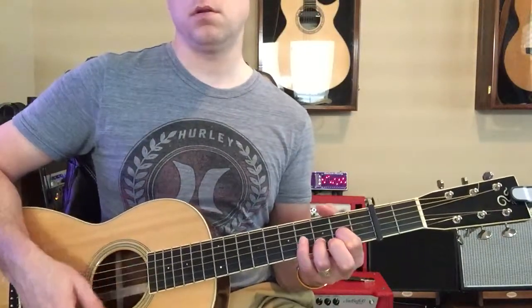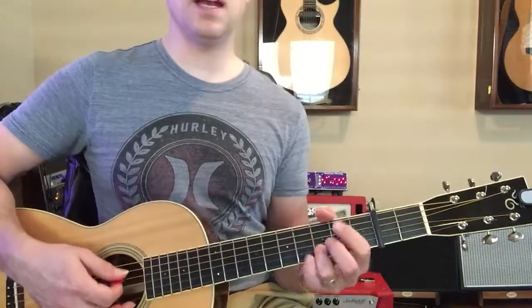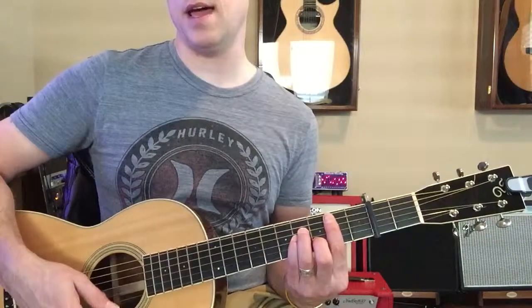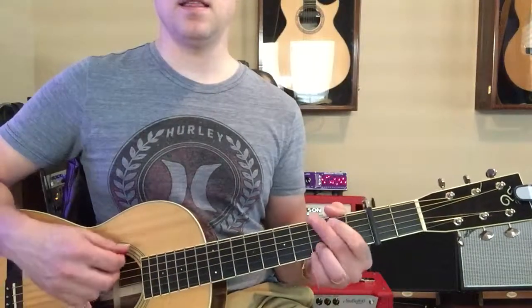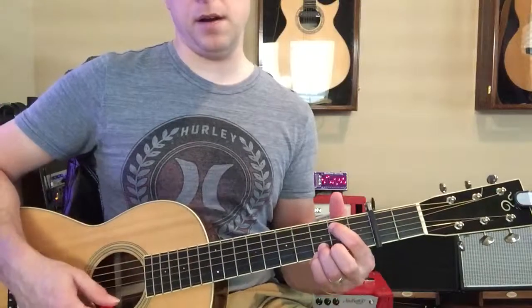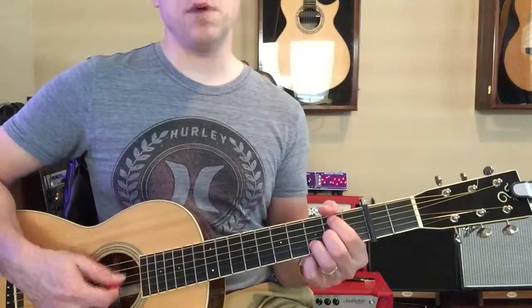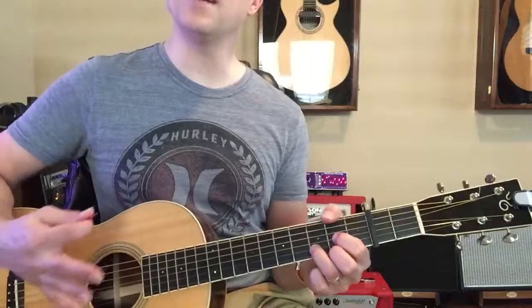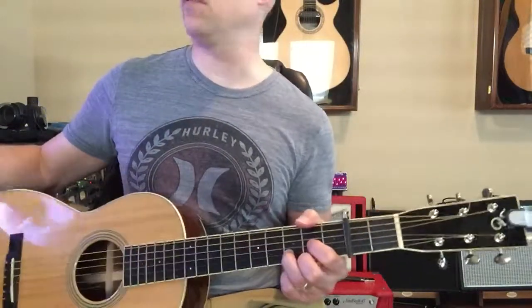Then he's gonna play this cool little walk-down: a D sus 2, then a D sus 2 over G sharp, then a B minor 7 — we'll make it B minor 7 so you don't have to play the full B minor — then an A, then a G, G over F sharp, then E minor, then A, then it goes D, B minor, E minor, A, D. That's the first verse.